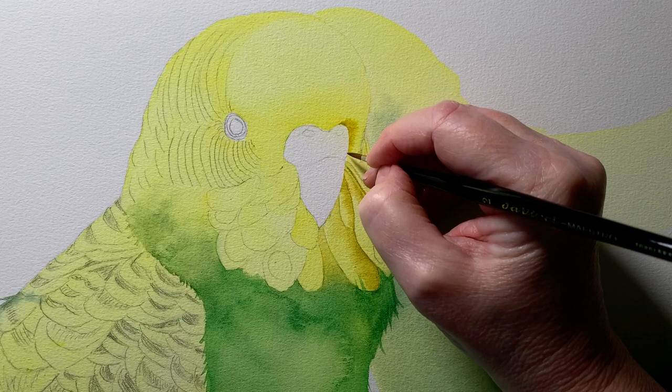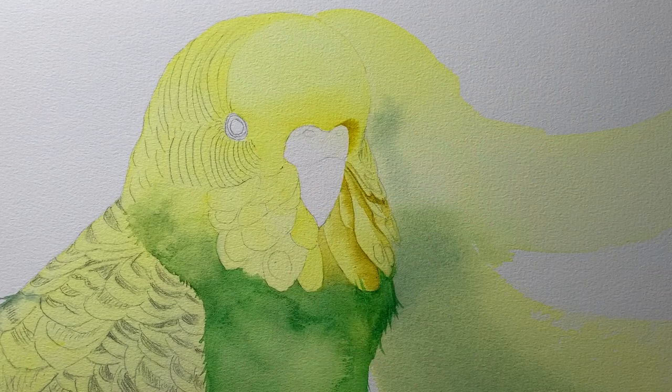I added a bit of a shadow around the beak as well — I'm still using green gold here. I wet the paper first and then put the paint on, which gives me those soft edges.